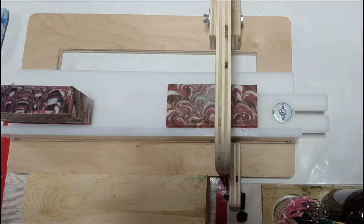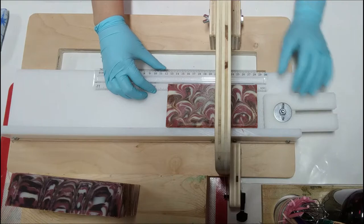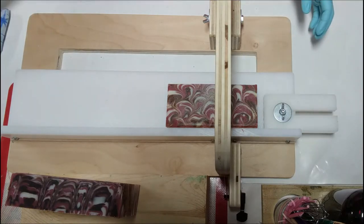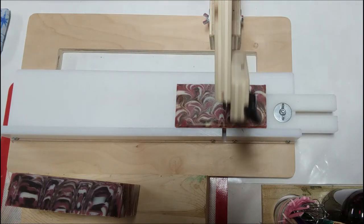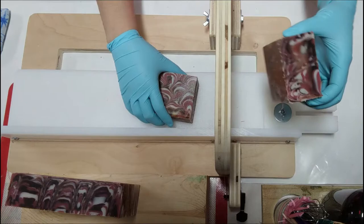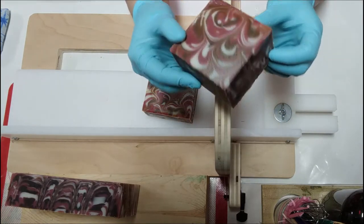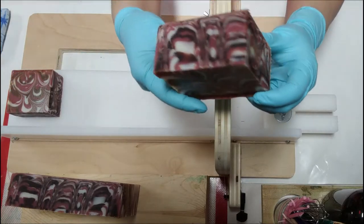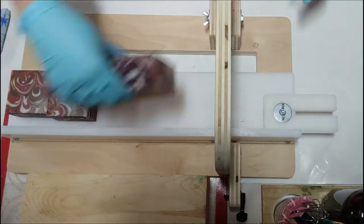After you use the soap log splitter to slice your slab mold into more manageable loaves, you then use the single bar wire cutter to cut your bars into nice, straight, even pieces — so they look like brownies.